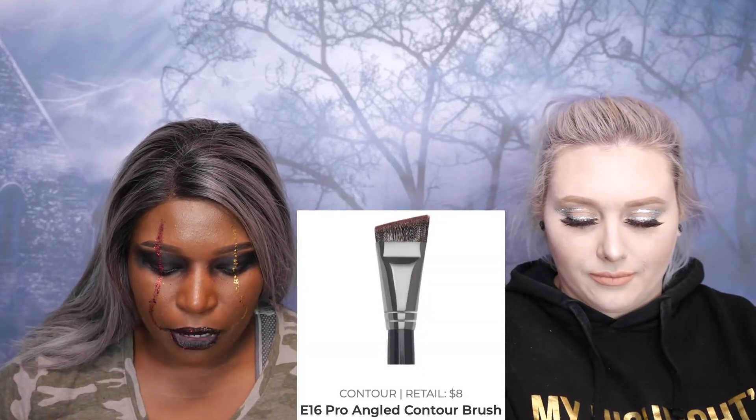I'm kind of over face brushes — I feel like I have enough. So are you going to cancel? No. Let's do the E16 pro angled contour brush first. This says to do yourself a solid with this stiff short brush for precision contouring, snatching that nose and getting chiseled cheeks with the angled beauty. I don't contour at all — are you going to need it for Halloween looks? No.